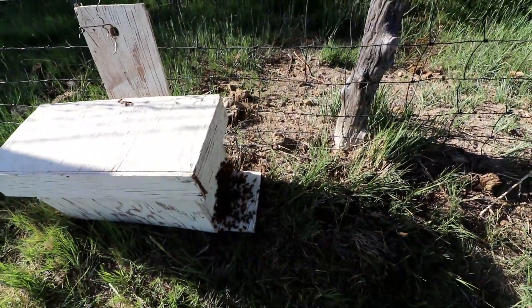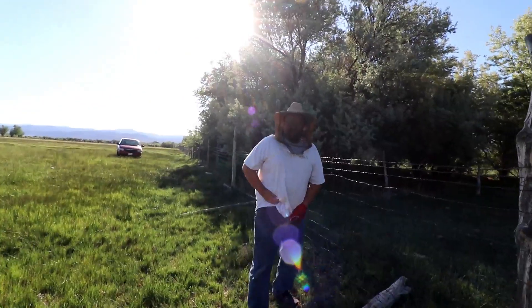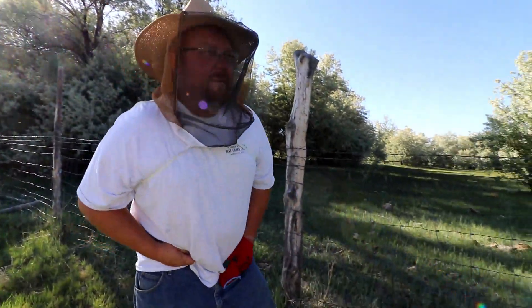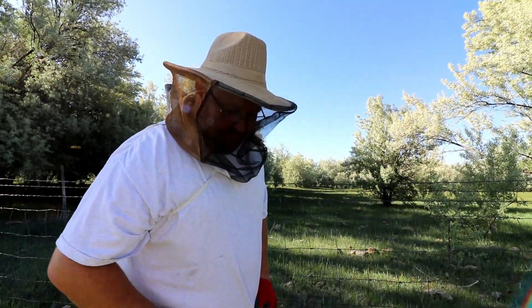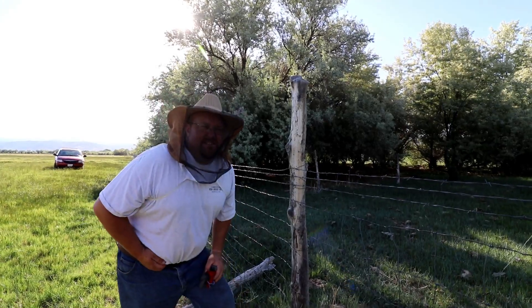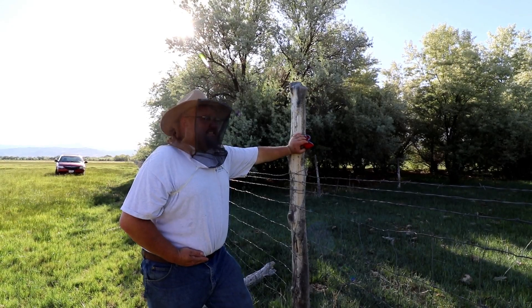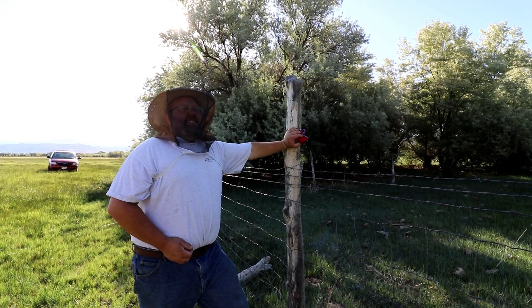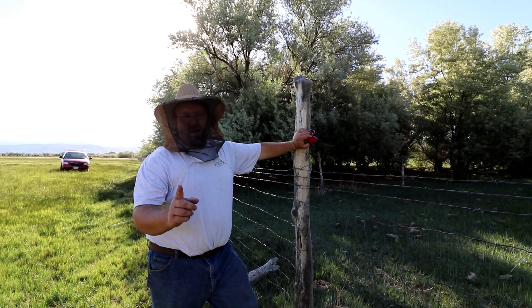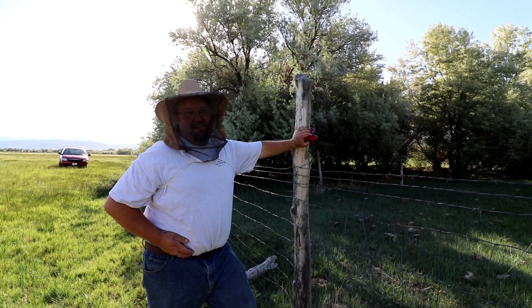Ow, ow, son of a — I got stung! That hurts. I got stung right on the belly. That hurts worse than getting stung on the hand. I now know why God has women have babies and not men — we cannot take pain very well.